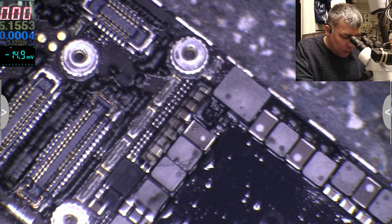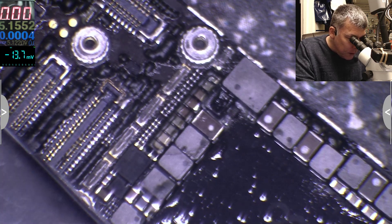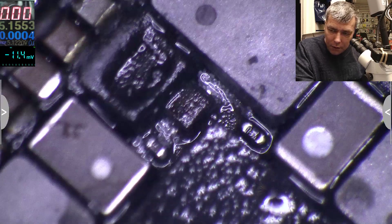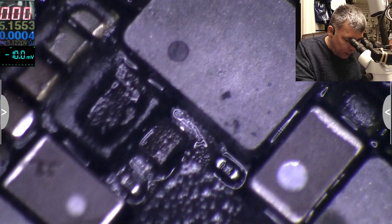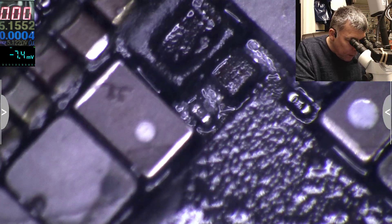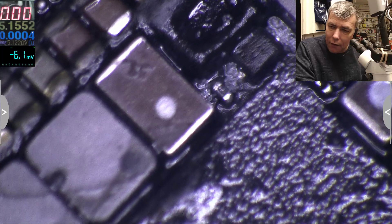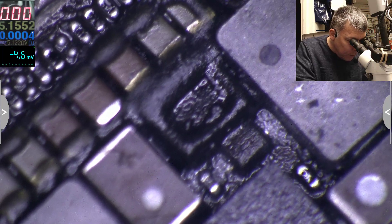I don't think this is a shorted diode. I think we have a short over the diode. Let me put the battery on and take it off repeatedly — you can see what the diode is doing, it's like breathing, just pulsing.